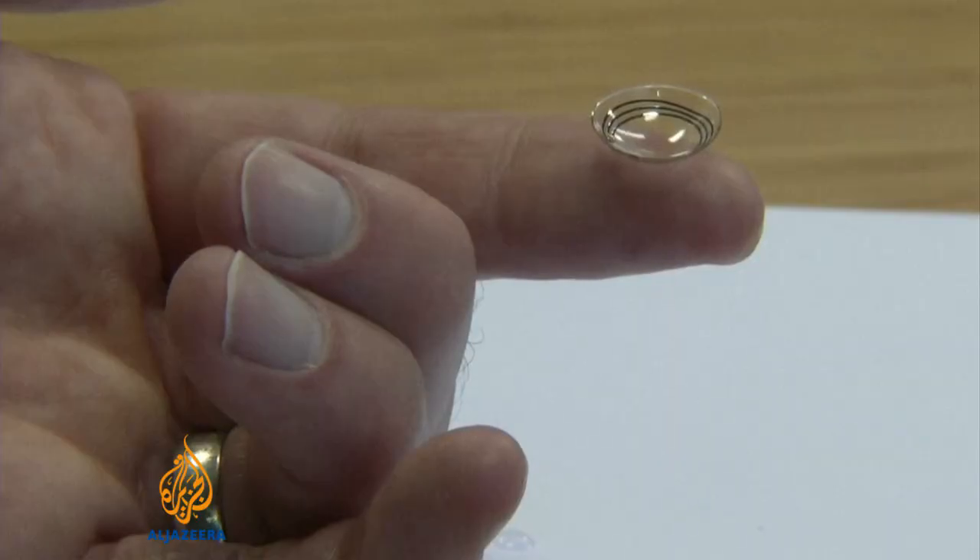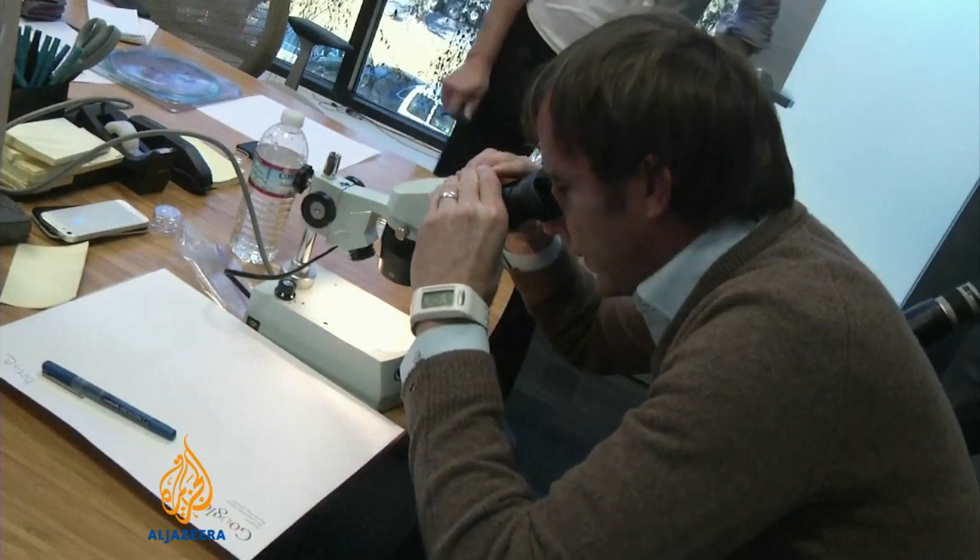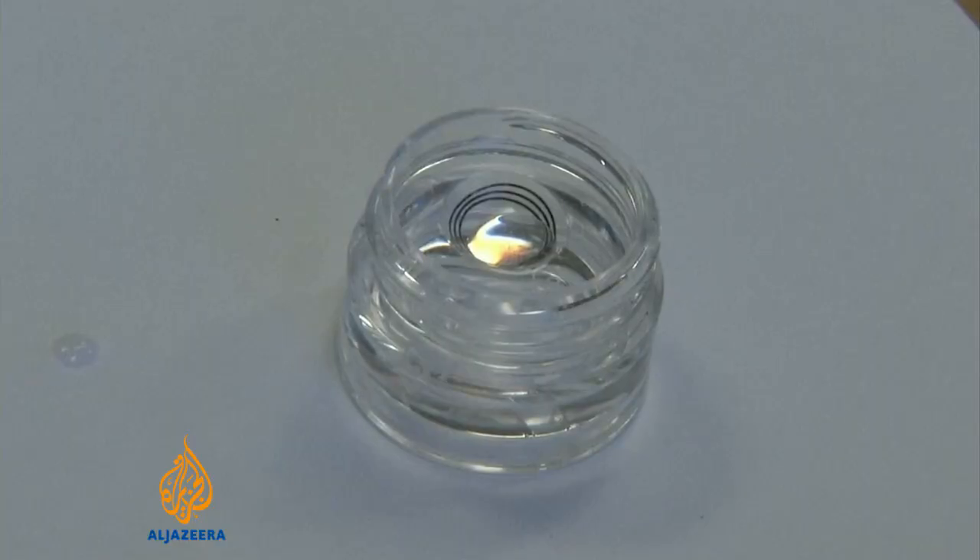We're testing a smart contact lens that we built that measures the glucose level in tears using a tiny wireless chip and a miniaturised glucose sensor. This prototype looks and feels like a regular soft contact lens, but inside of it we have a tiny chip and a miniaturised glucose sensor that allows us to continually monitor tear glucose levels.